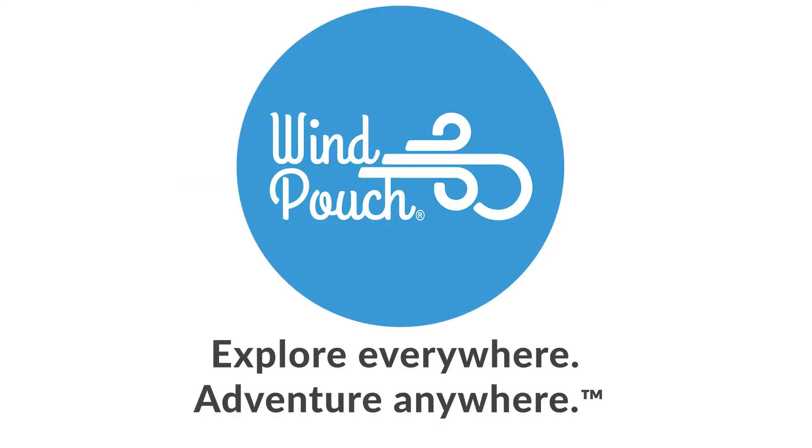Thanks for watching! For more information, please visit us online at WinPouch.com. Explore everywhere and adventure anywhere with WinPouch!